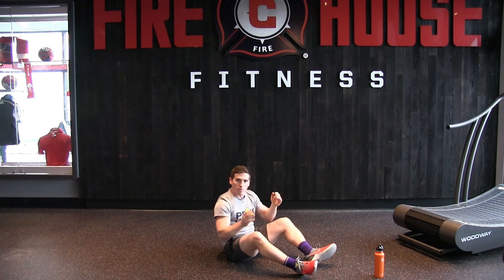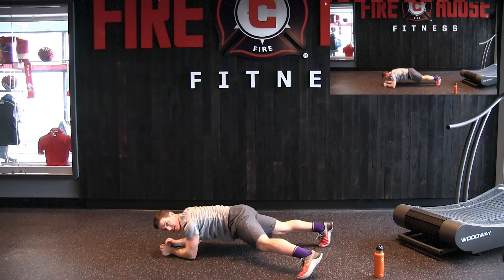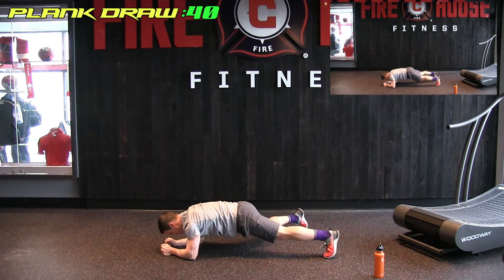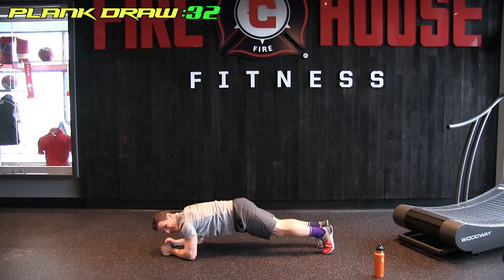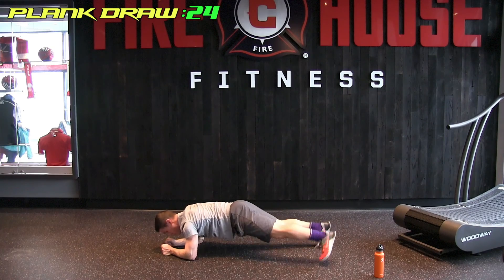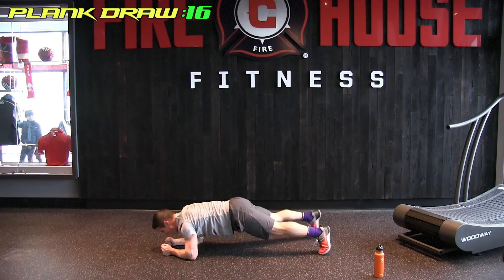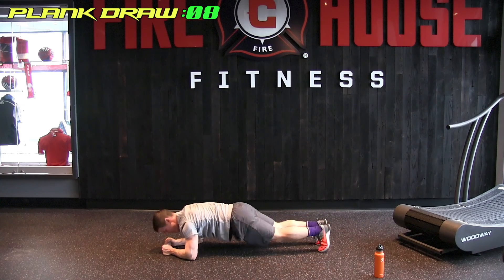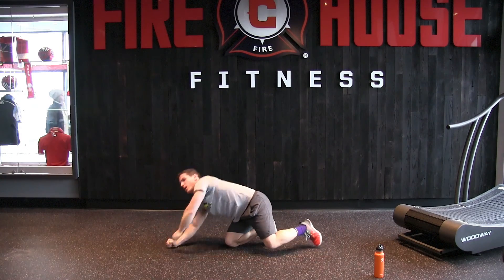Next, we hit the core some more. We're going to hold the forearm plank and draw our legs out to the side. Holding the forearm plank, draw the leg out to the side, back in — leg out to the side, back in. We're up. Trying to get all this action from your core, all that stabilization. 20 seconds left.